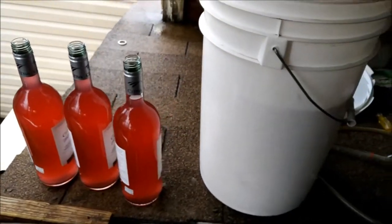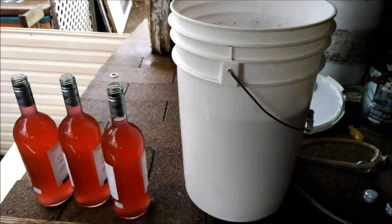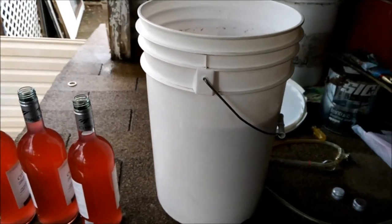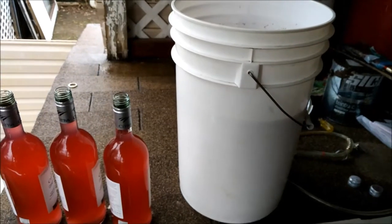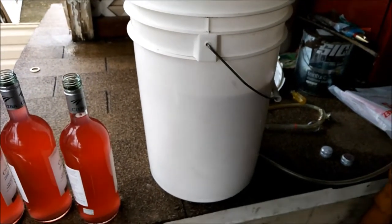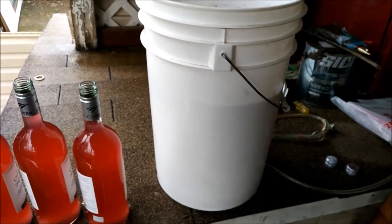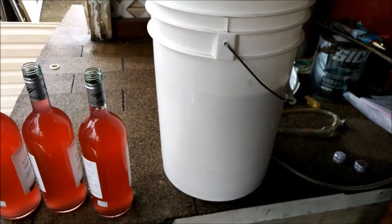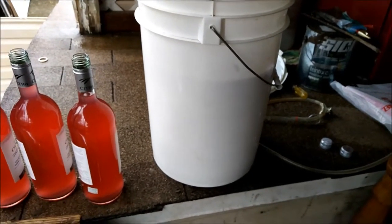I'm also thinking about whether I should add more yeast nutrient — I think what I missed in this batch was yeast nutrient to make it eat more sugars and keep the yeast alive. But if the yeast is dead and I add more yeast, the dead yeast becomes yeast nutrient. I could probably make it stronger before I empty the whole pail.